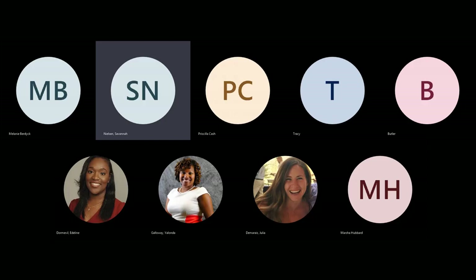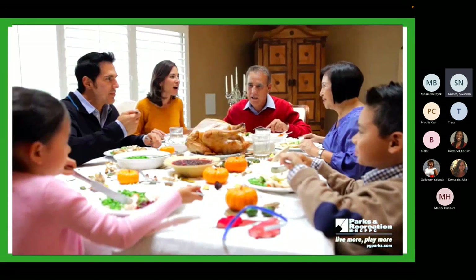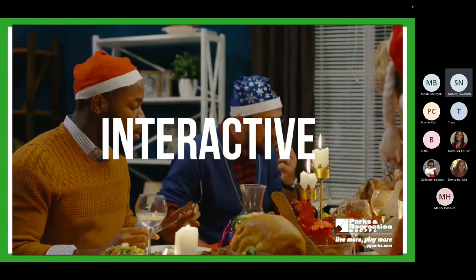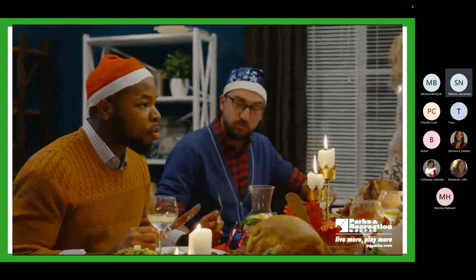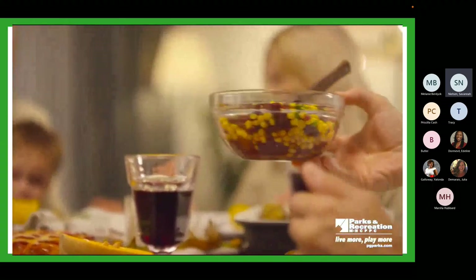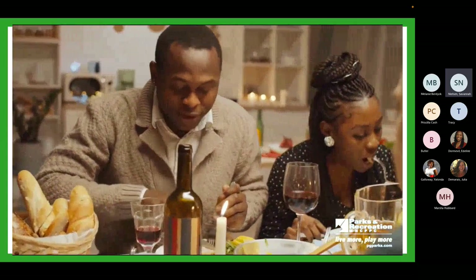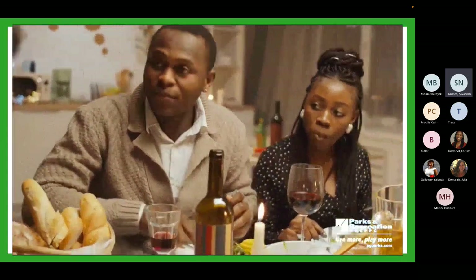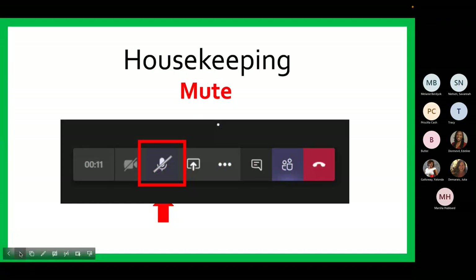Welcome to a nutrition series. Whether you are here for a workshop or a cooking demonstration, get ready to experience a fun, interactive, and educational session. This evening, you will get nutritional tools and cooking tips for you and your family on how to enjoy the holiday season while maintaining your wellness goals. Again, welcome and thank you for joining us for our Celebration of Healthy Holiday Nutrition Series.